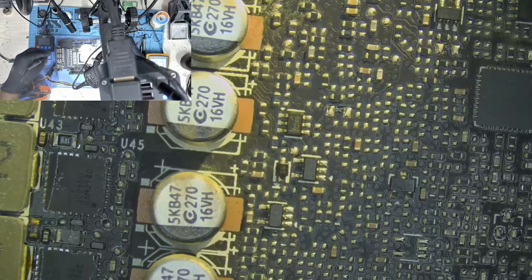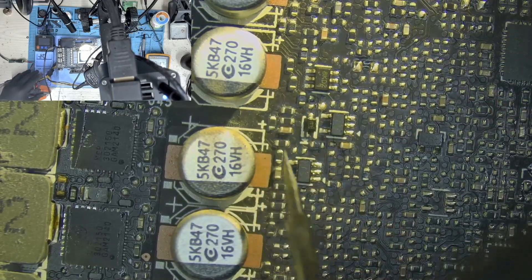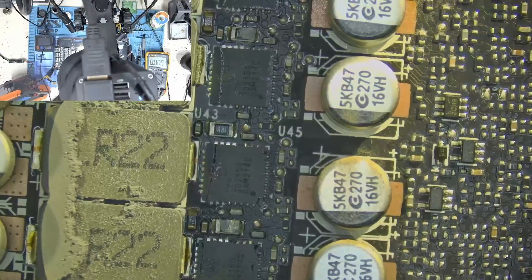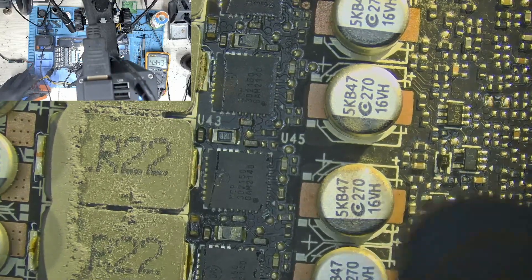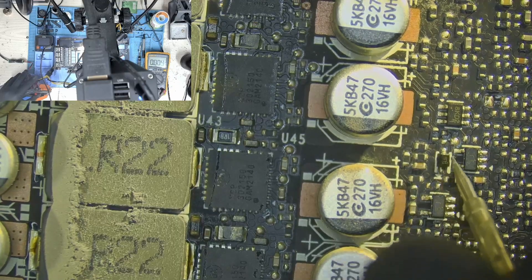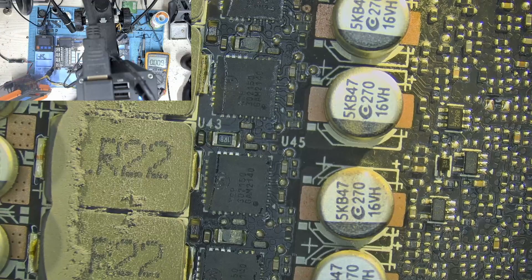The enable signal comes from the front and it comes from this AND gate here. This AND gate is the one responsible for sending the enable signal. Let's check pin 4 on the AND gate. Let's check the input side of the diode — we have our enable signal coming in there. Let's check the other side — and we have the same fluctuating voltage there. So our diode is the problem. We will go ahead and replace this diode.